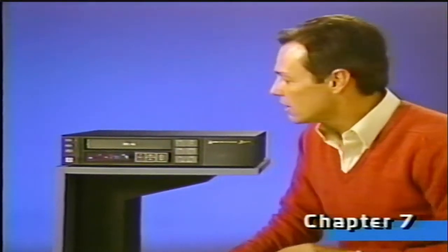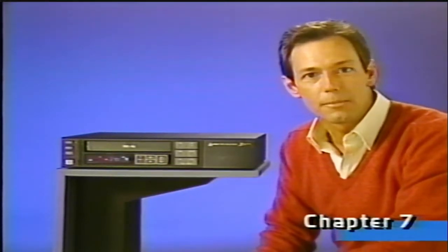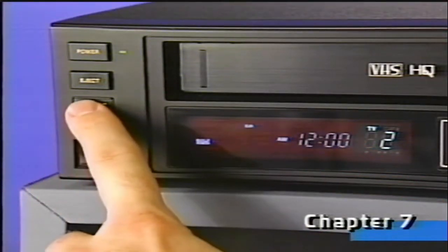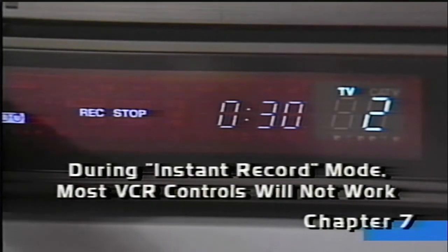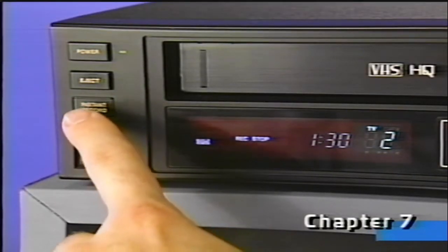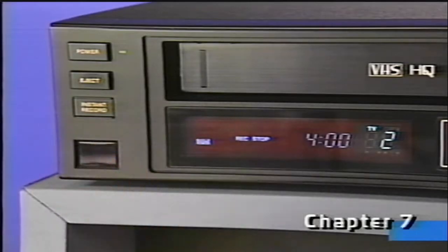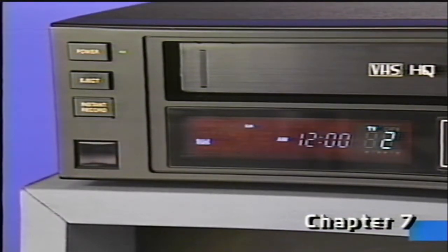But that's not the only way your new VCR can record. This instant record button lets you start recording a program almost instantly. Go through the normal steps to get ready for recording. Then, when you want to record, just select the channel and press this button twice. Recording begins immediately. Notice the clock display has changed and now tells us the VCR will record for 30 minutes. Each time the instant record button is pushed, we add another 30 minutes, up to a total of 4 hours. The recording time you've selected will count down to zero, and the power will switch off automatically. Pressing stop terminates instant record at any time.